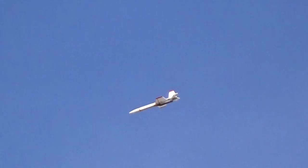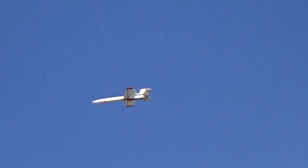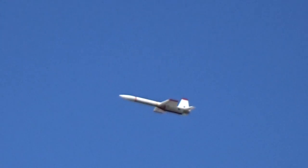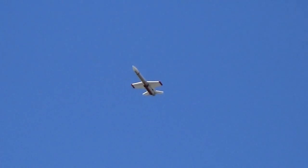Oh, that was beautiful. Nice. Boy, that is pretty floaty almost. Boy, you couldn't ask for a better boost.